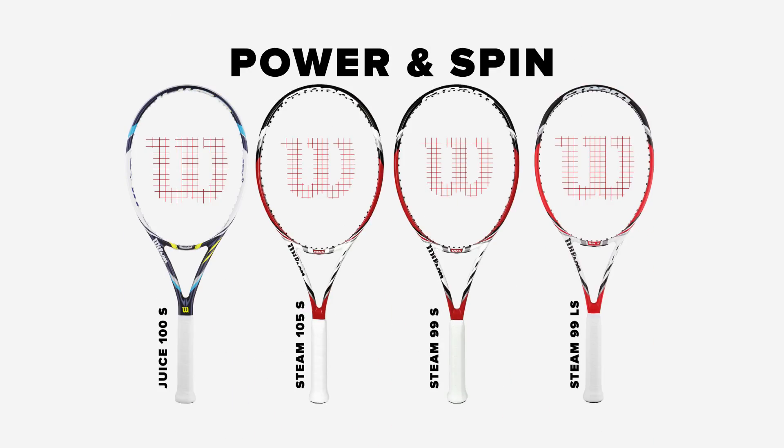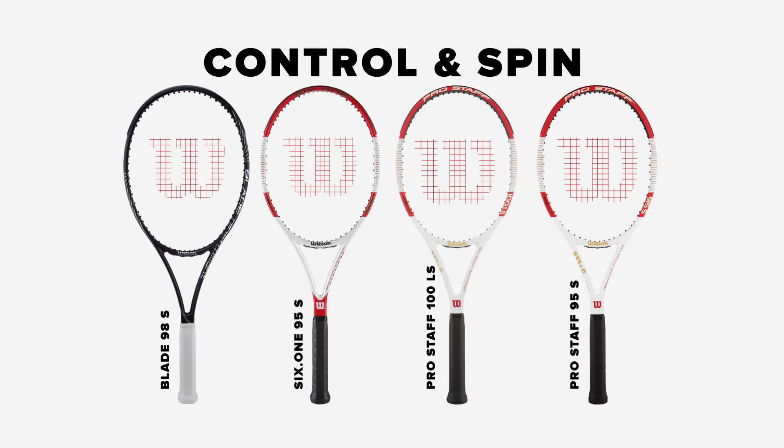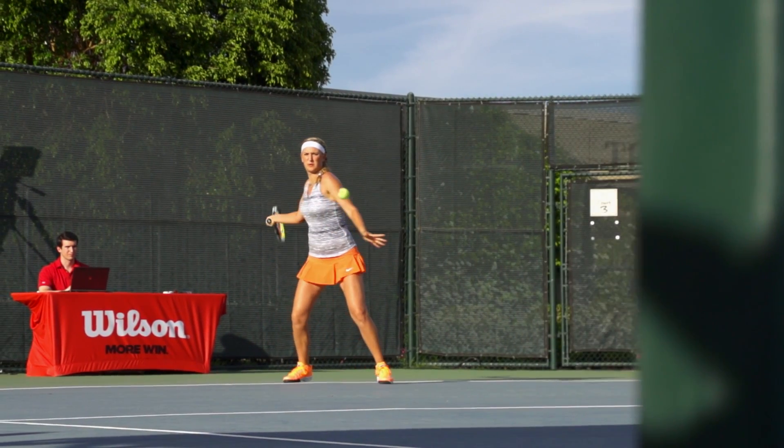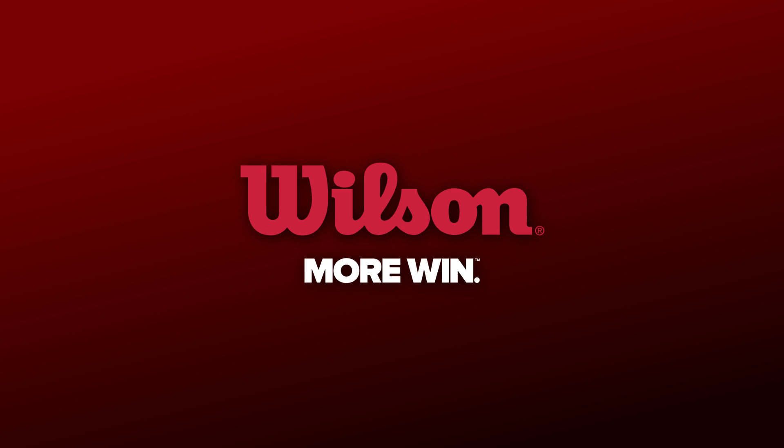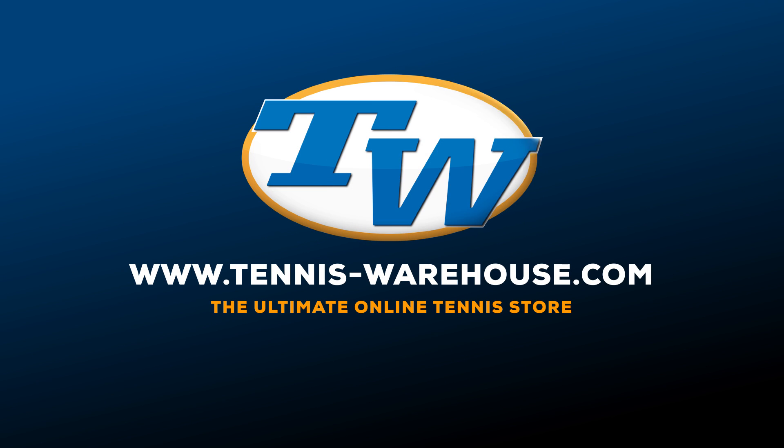We ship the demos right to your door. You keep them for a week and ship them back — it's that easy. Order your Wilson spin-effect demo 4-pack today, only at Tennis Warehouse, the ultimate online tennis store.